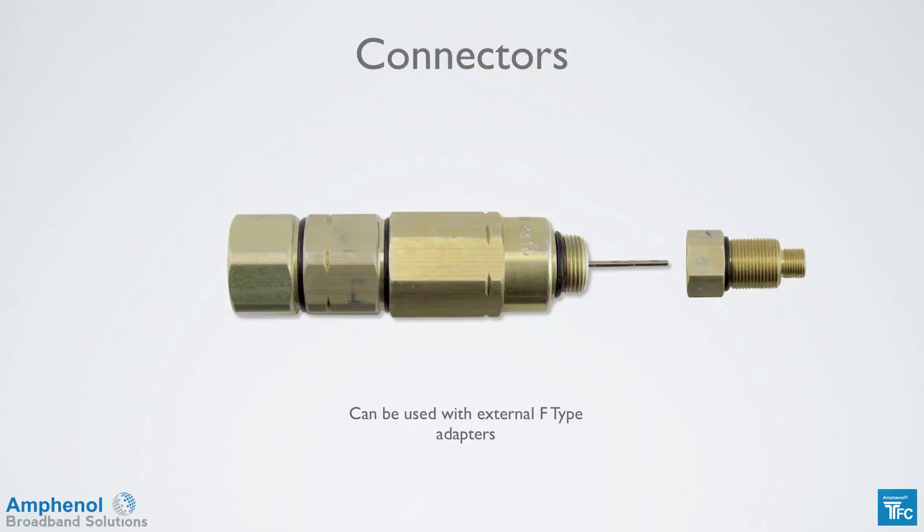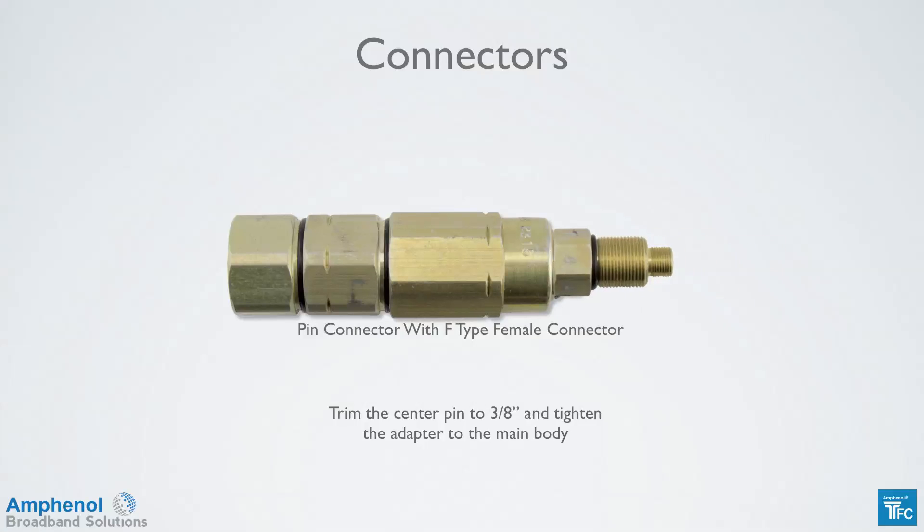External F-type adapters can be used with a three-piece pin connector. To add the adapter, the center pin needs to be trimmed down to 3/8 of an inch. Hand tighten the adapter to the main body and tighten with a wrench, making sure to keep the main body steady. The adapters come in F female and F male.